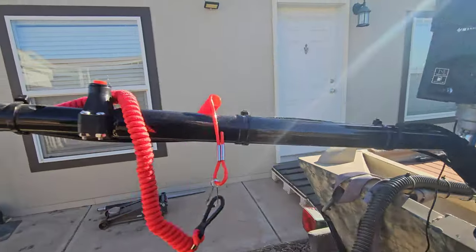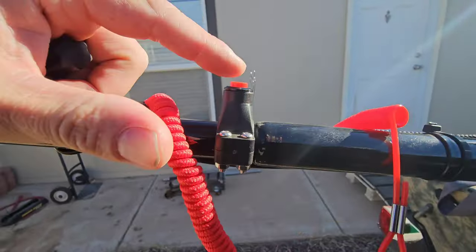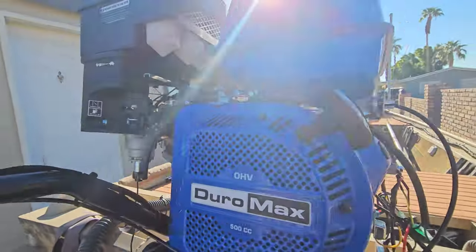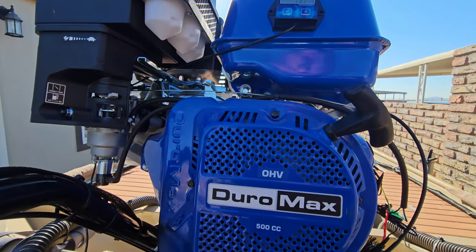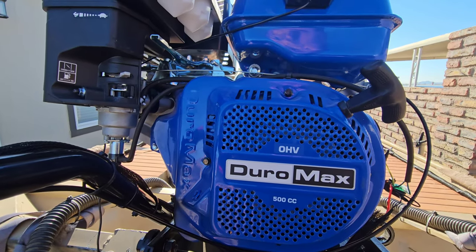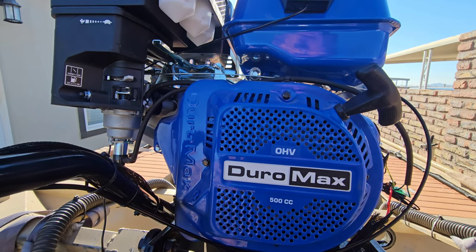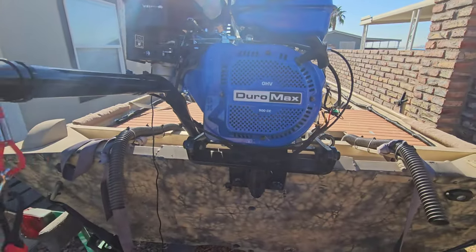And then for the tethered kill switch, you can either pull the cord or depress the button, and it turns off just like that. So that's the throttle setup and kill switch for the Duramax 500 — the XP20HP, or if you have the electric model it's the XP20HPE. Thank you guys for watching, hope this helps you out.